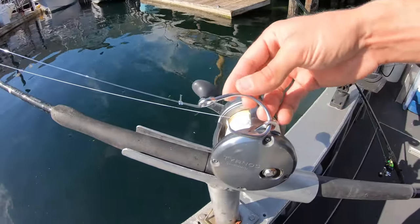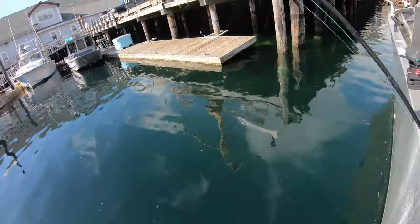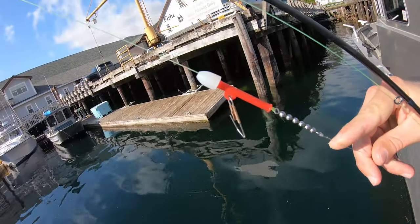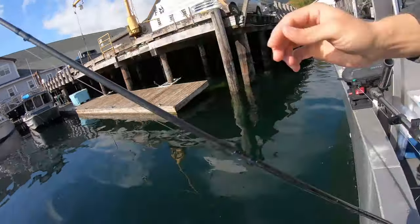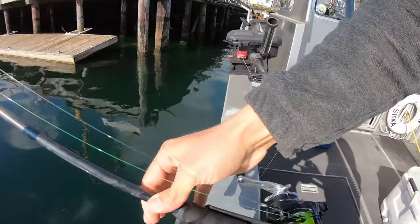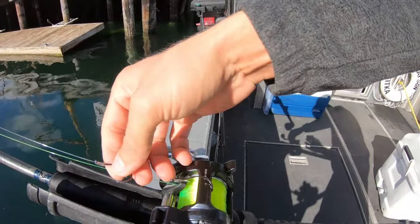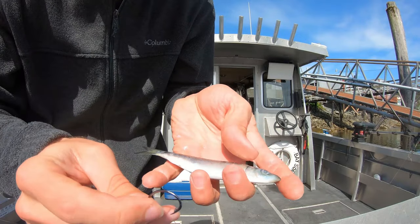That setup will catch big halibut. For smaller halibut, a good option is just a little gun pucky with a slider with some beads — this is your mooching rig — and right down here it goes to your basic double hook setup where you'd hook on a herring bait.